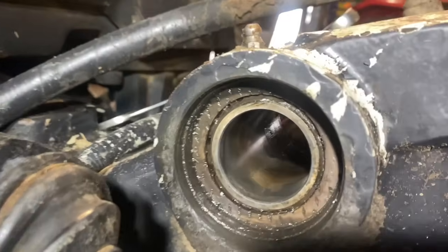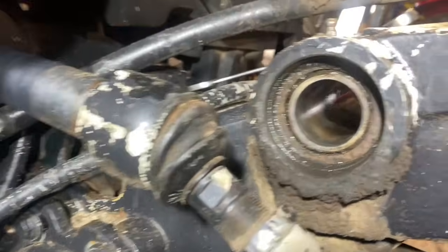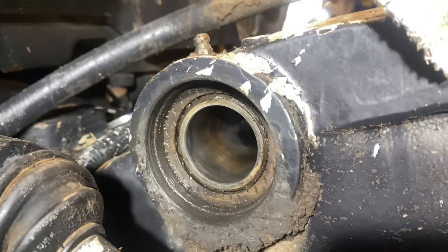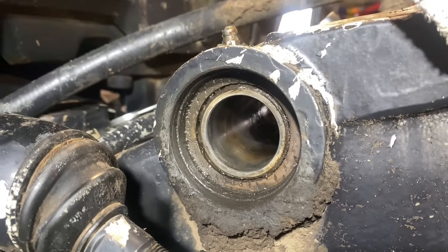The trick here with this bush is that it's flush with everything, so it's a bit of a pain to get out. The trick is to weld a ridge into it and then you'll be able to hit it from the other side. We're going to do that now and I'll show you the end result.